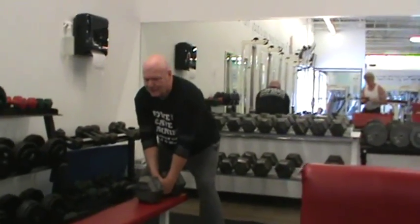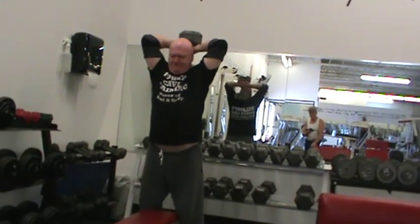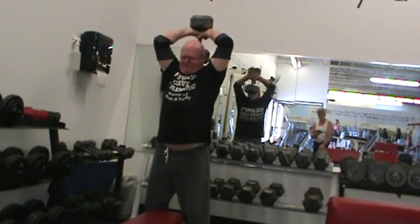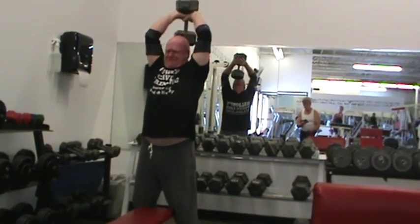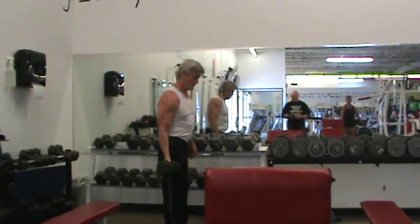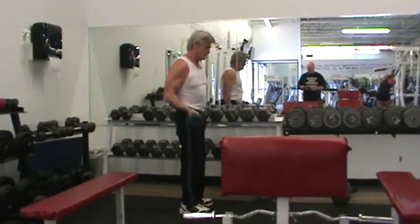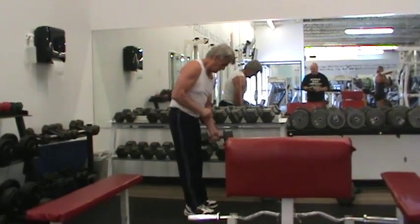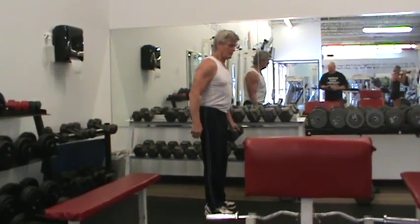Bicep extension, 75 pounds. These are what we call limp-wristed curls — a lot harder than a regular curl. You see his hands stay down the whole time; fingers never come up with his hand towards his forearm.